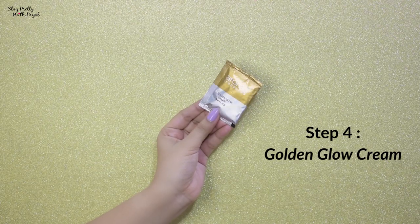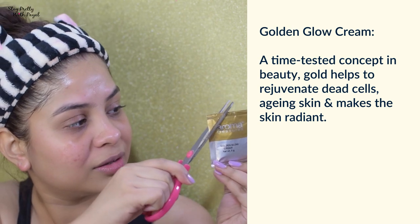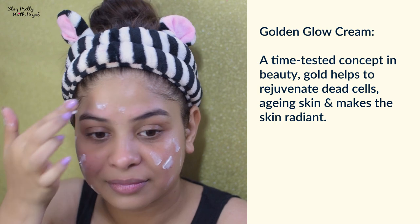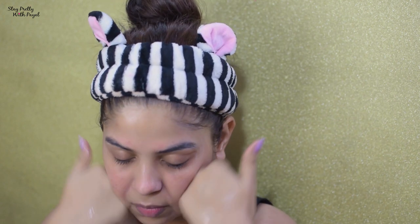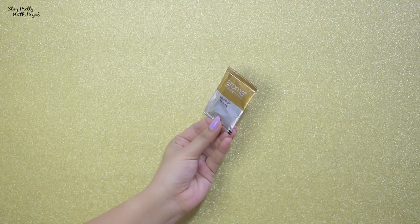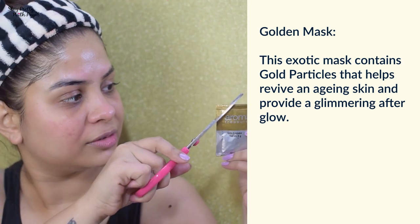Now moving to the fourth sachet, which is the Golden Glow Cream — basically a massaging cream. You need to massage your face with this and enjoy the process. As you can see, I'll be showing you different massage techniques. The video is sped up a bit, so please don't think I was harsh on my skin — I was very gentle, and you have to be too.